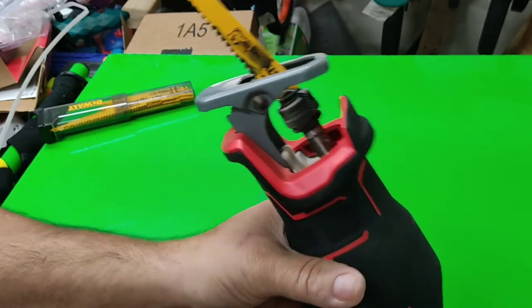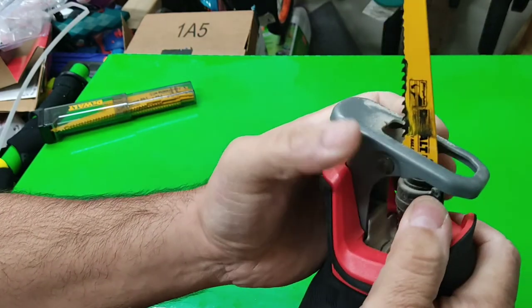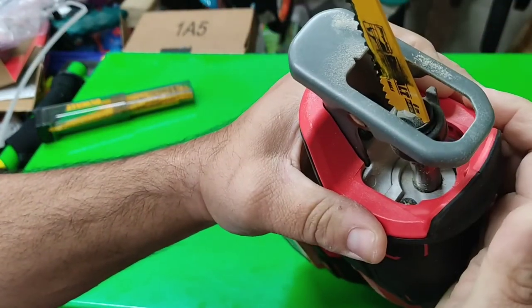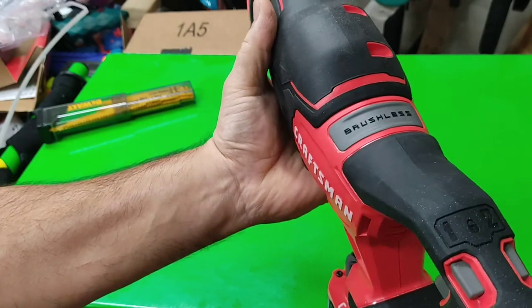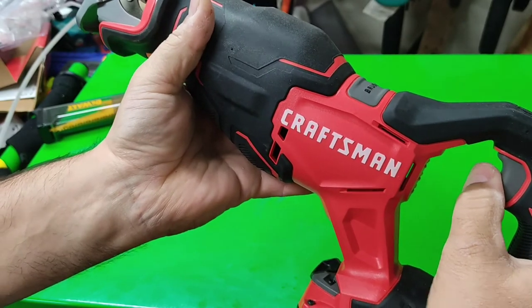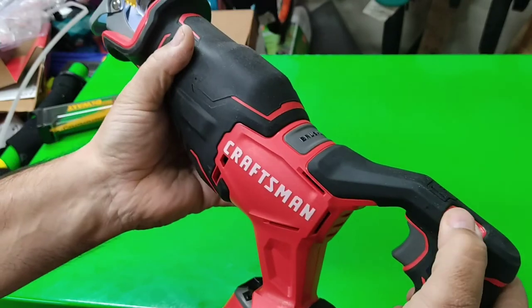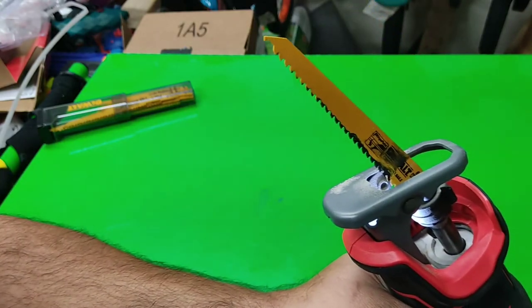I like it. The release right here for blade change is a lot easier — comes right out, hit it right in there, release, locked in. That's it. Two speeds, variable speed trigger — I don't think I demonstrated that yet. It takes V20 batteries, which is nice. Your light right there.